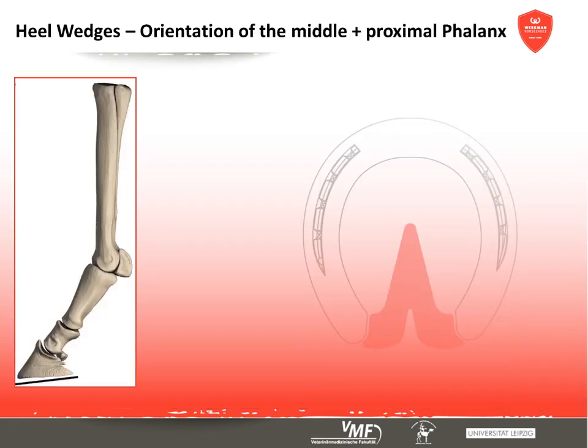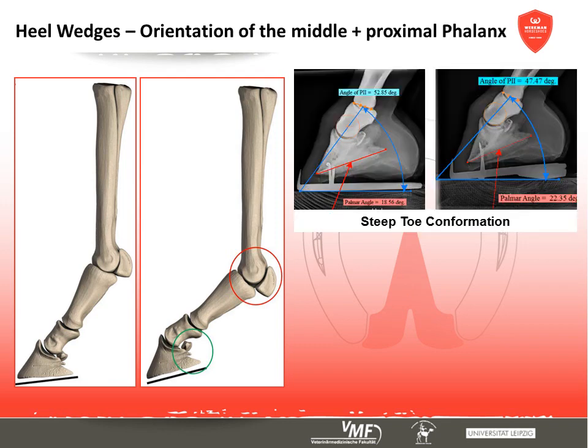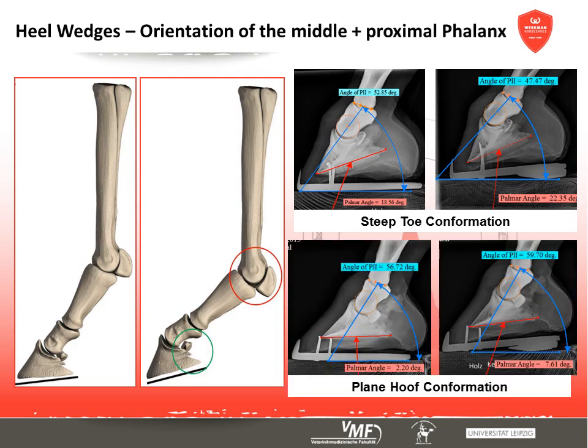The steeper alignment of the coffin bone influences the pastern joint angle and thus the stress on the suspensory ligaments. This study could prove, however, that the descent of short and long pastern bone caused by a steeper alignment of the coffin bone seems to be dependent on the horse's toe conformation. In horses with a club foot, this effect is very apparent — the palmar angle becomes steeper and the short pastern bone descends. In horses with a very flat toe alignment, the opposite effect is detectable.